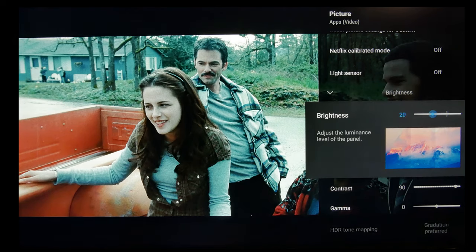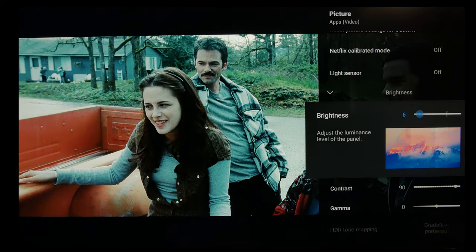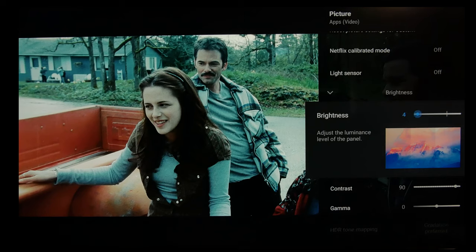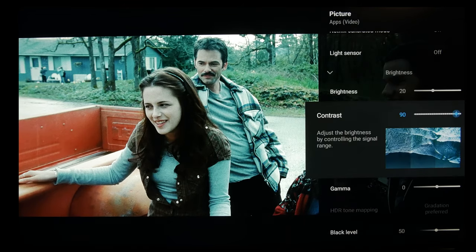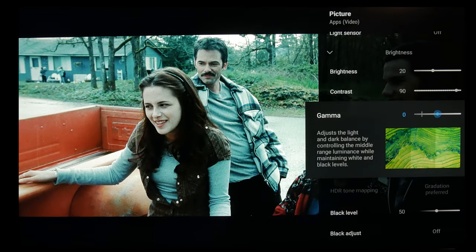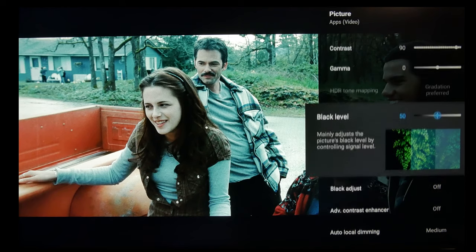I personally wouldn't say go above 35, and 20 is still very bright — 100 nits is brightness at 3. So somewhere between 3 and 20 should be good for most environments unless you have a very bright room. Then you can go up to about 35, but remember as you increase it, it's going to increase your black levels. Contrast you'll leave at 90. Gamma at negative 2 would be similar to 2.4 gamma, while at 0 is 2.2, so I prefer 2.2, especially if you're not in a perfectly dark room.